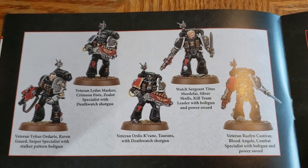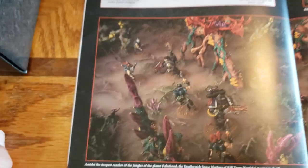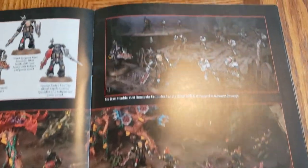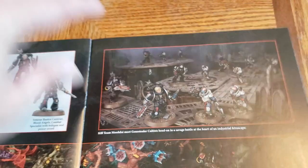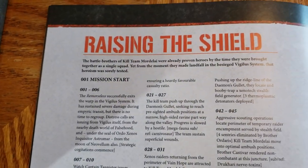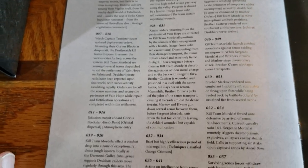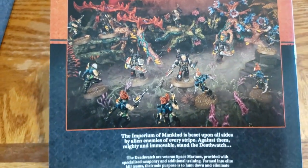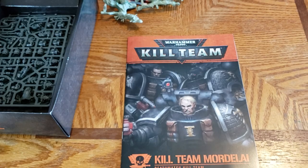Very nice art there, and then a nice painted version. Let me show how they have them all specialized out — that's nice. Very cool. Well, that is the Death Watch Kill Team Starter Set. Hope you enjoyed. Thank you.